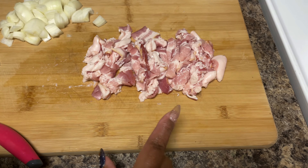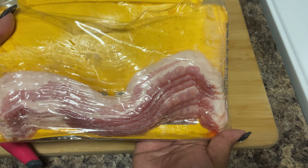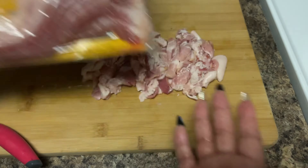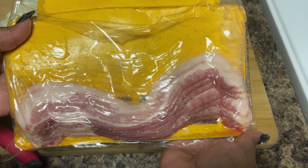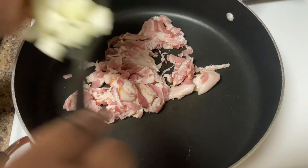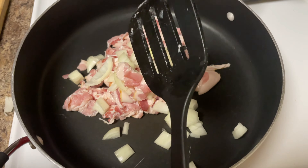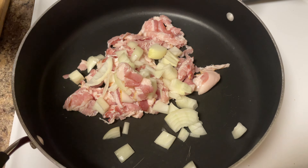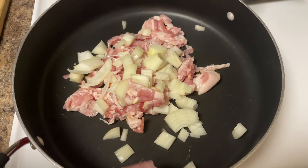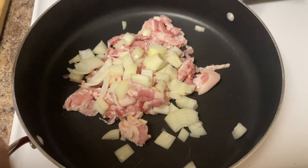Here's the bacon nice and sliced up — this was only a half a pack of bacon, that's all we really need for this recipe. It's not going to be a baconator type of brussels sprouts dinner, but if you want to add more bacon, add more bacon. We're going to add our bacon and onions into the pot because we want that flavor from the bacon to seep right into those onions. You don't need any oil in this pan because the bacon is going to do it all.